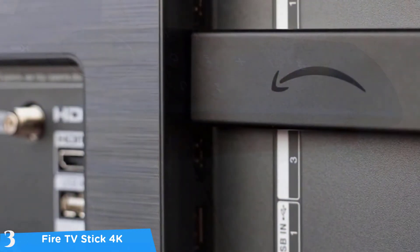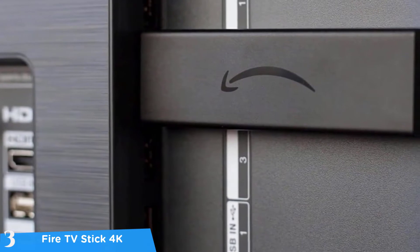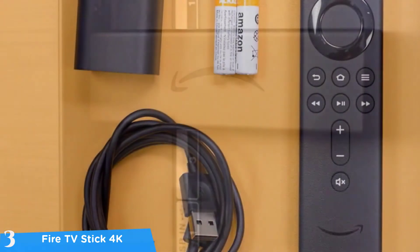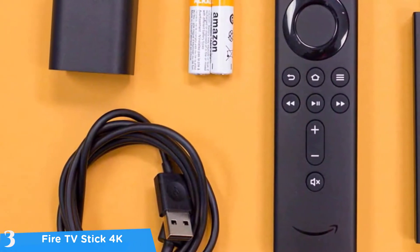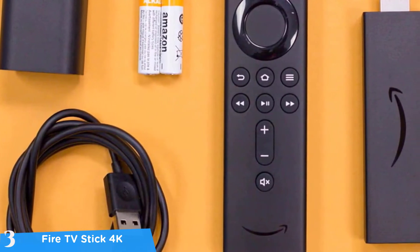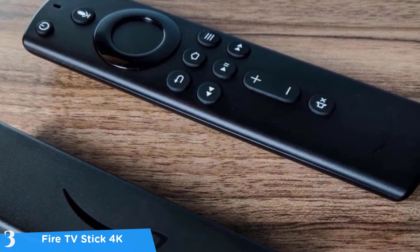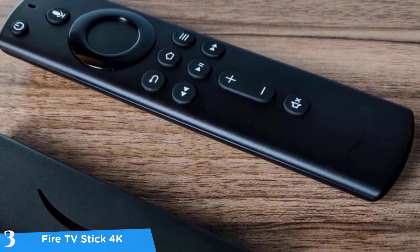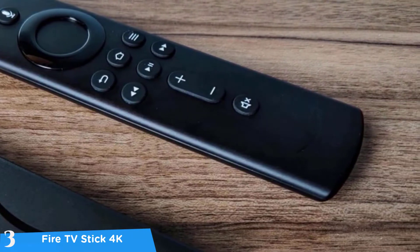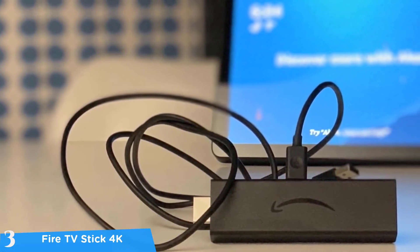As its name suggests, the Fire TV Stick 4K is shaped like a USB stick drive, in a slightly larger shape. This device measures about 10 centimeters long and is more convenient compared to normal TV boxes, though it still requires a power source connection. The initial setup and installation are easy — connect it to your TV and power source, then it'll guide you to connect to Wi-Fi, install software updates, and connect your Prime account automatically.